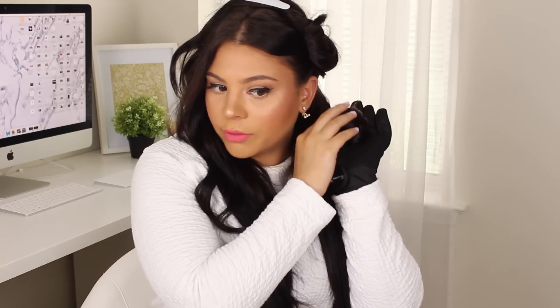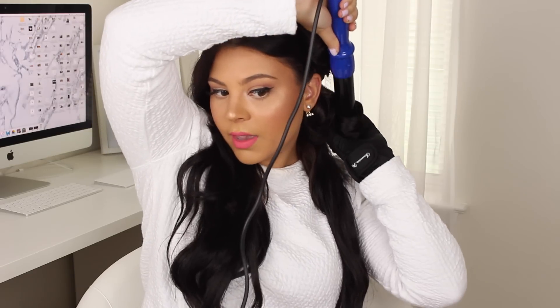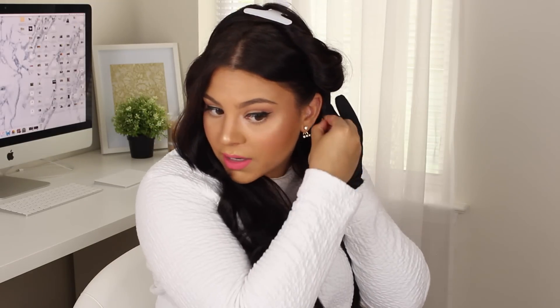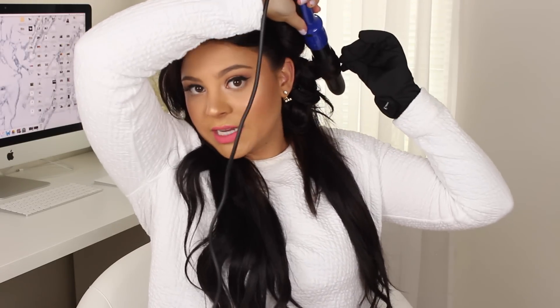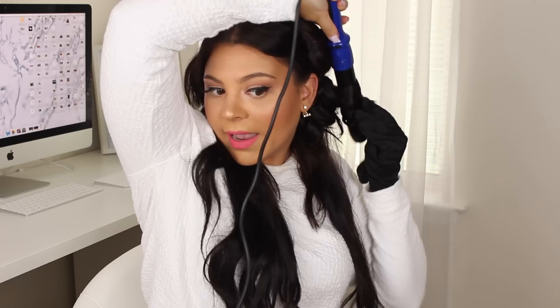Then I let the hair down and grab the curl and just bobby pin it. For the next piece, I curl it towards my face, hold it for 15 to 20 seconds, let down the curl, and pin it. Then the next one away from the face again — so all we're doing is alternating the direction: away from the face, then towards, then away. Hold for 15 to 20 seconds, drop the curl into your hand, and pin it. It's pretty easy and once you get the hang of it you can do it quickly.